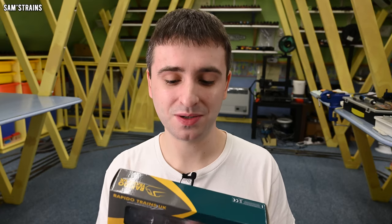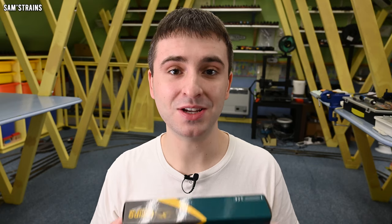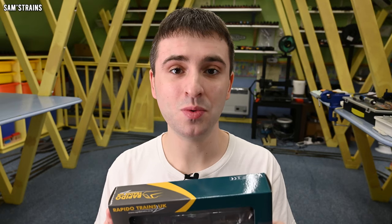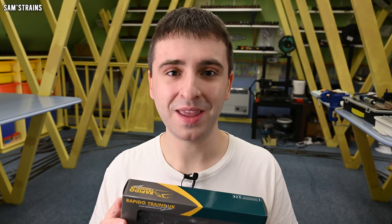What I don't know yet is whether the features and quality are good — that's what I'm going to figure out today. So join me, let's see what the new Rapido Vix ferry van is like and hopefully enjoy another brand new model from Rapido. Okay, here we go.